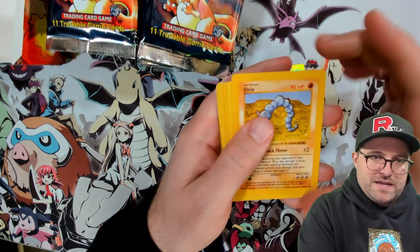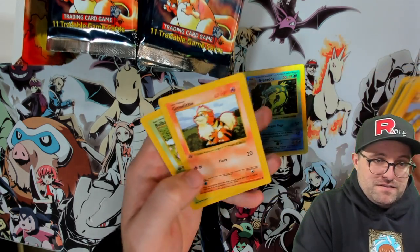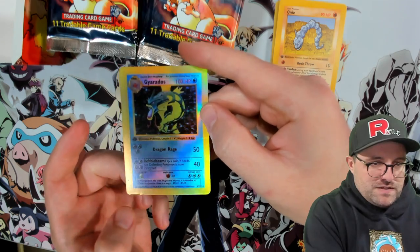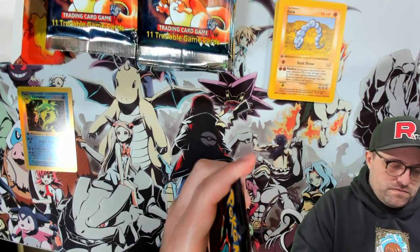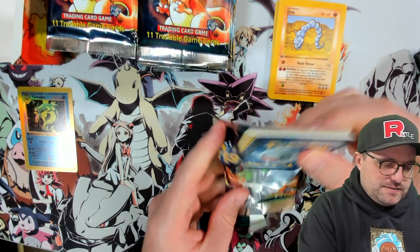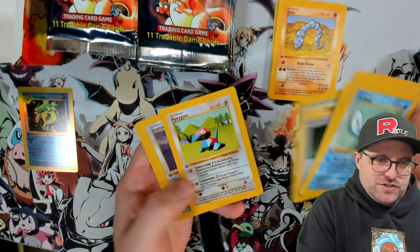We got the Gyarados First Edition with mega thick borders, and an Onyx. I'm not totally sure what the purpose was of making the borders thick like that, but there it is — Gyarados hollow. It's not only a hollow, it's a full hollow top to bottom. We got some damage too, which is not going to help when grading. We'll set the hollows aside.